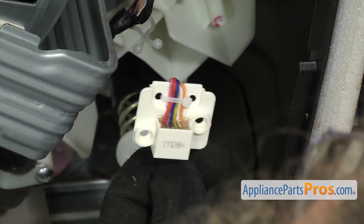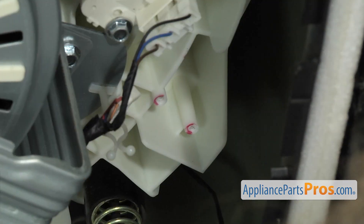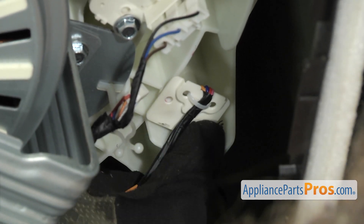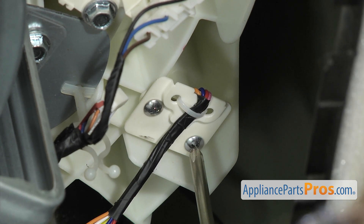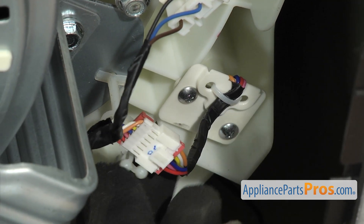To put the new vibration sensor on, you just want to push these little indents onto the legs on the tub. Just turn it around and push it on — that will help hold it in place while you grab the Phillips screwdriver and put the screws in. Once you have it mounted, we can connect the wiring harness. All you have to do is grab the two ends and push them together so they lock in place. Then we can put it in the holder and lock it down.